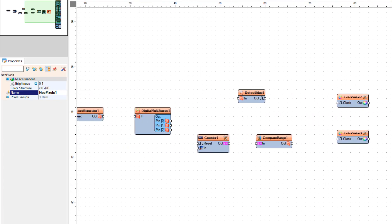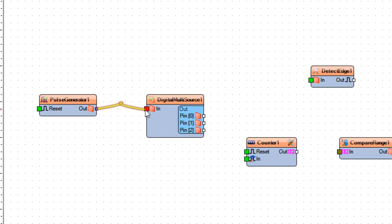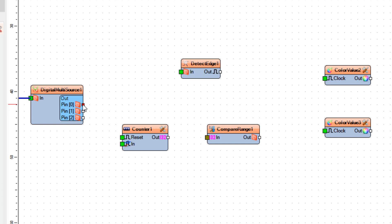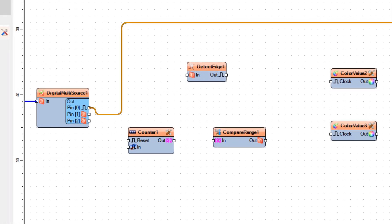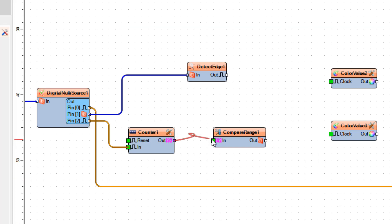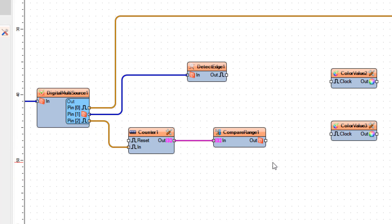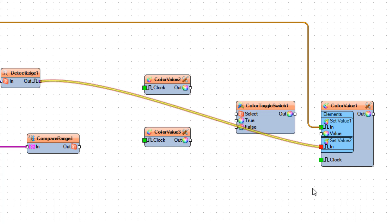Connect Pulse Generator 1 Pin Out to Digital Multi Source 1 Pin In. Connect Digital Multi Source 1 Pin 0 to Color Value 1 Set Value 1 Pin In. Connect Pulse Generator 1 Pin Out to Compare Range 1 Pin In. Connect Detect Edge 1 Pin Out to Color Value 1 Set Value 2 Pin In.